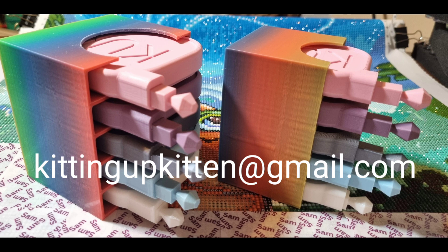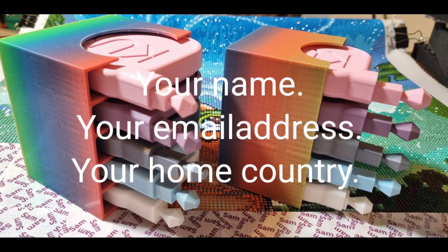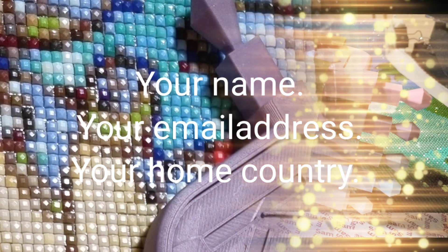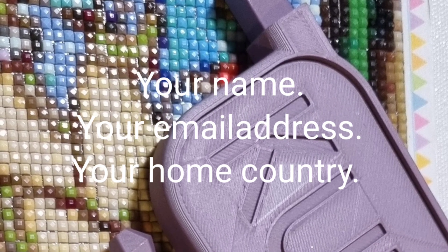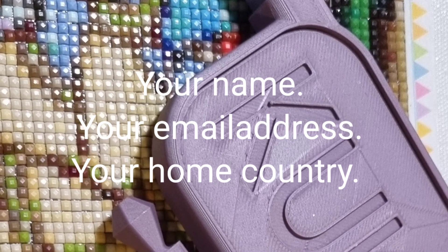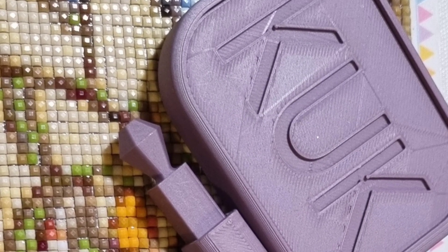I will then contact you privately for details like your address in case you win a prize, your email, and the country you're working from, because that does affect where prizes come from. Main prizes are awarded at the end of May for things like most drills laid, highest percentage completed, and the biggest prize goes to whichever canvas wins — voted for by those of us taking part.